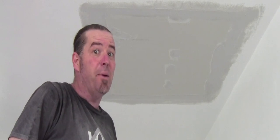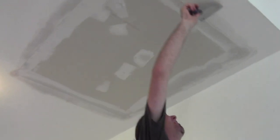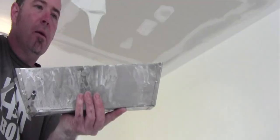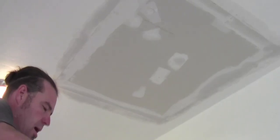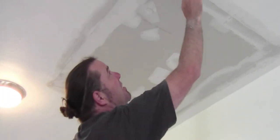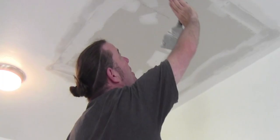That's a good first coat. Let's let that sit a bit. The coat's about dry — we have a little bit of darkness here. I'm just gonna go through with a knife and scrape off any protruding ridges I've left. I'm gonna do this coat a little soupier this time. We're just gonna go over the tape again, but this time tight to the finished ceiling and then tight to the new ceiling so I can feather the two sides.